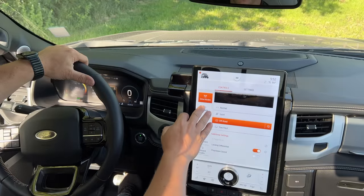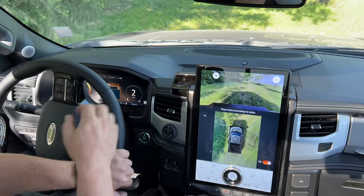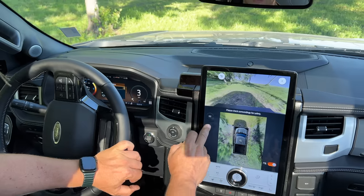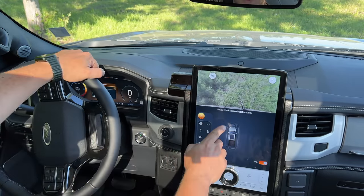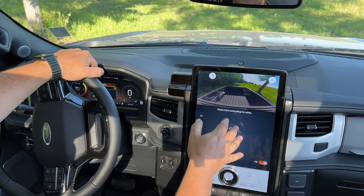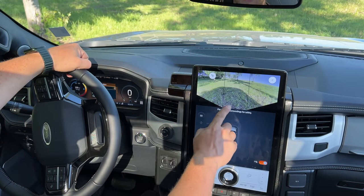Off-road is one place where the camera systems on this truck really shine. Currently we're seeing a view out the front of the truck, and then a view from the side so we can easily navigate around these trees. There are several other views to choose from as well — one shows the hitch if we're backing up to a trailer, and another shows the bed of the truck so we can see if anything is coming loose or sloshing around. I'll set it to this view, which gives us a good look at the ground.